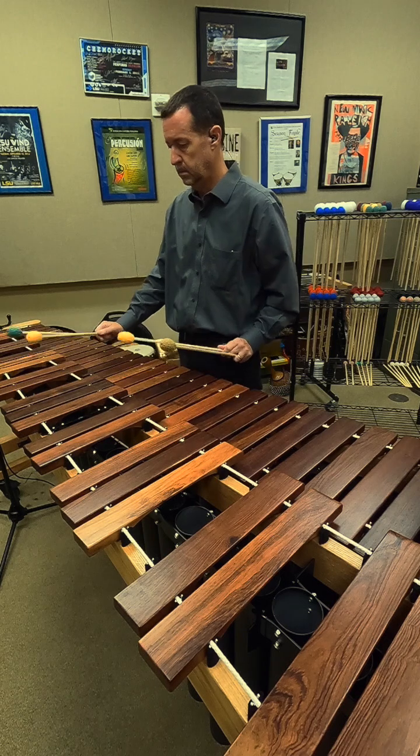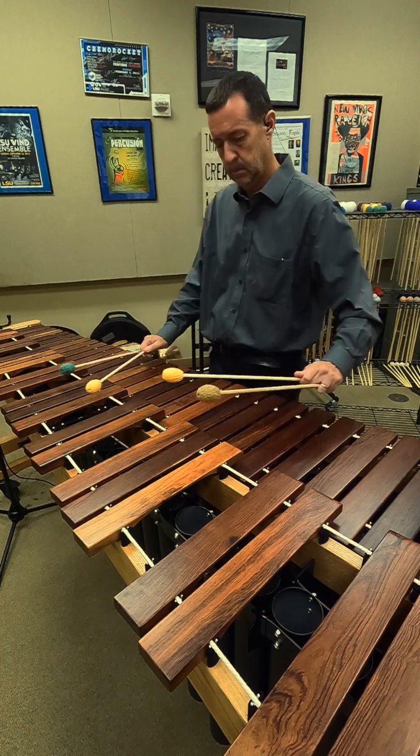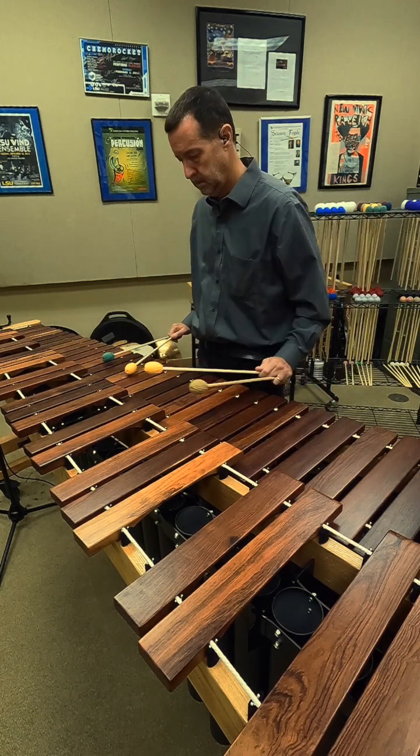The second part of the sticking creates a musical sequence of two-thirds and a fourth of a descending arpeggio.